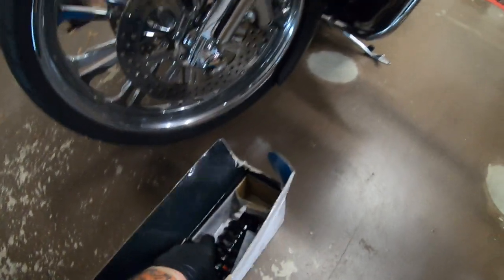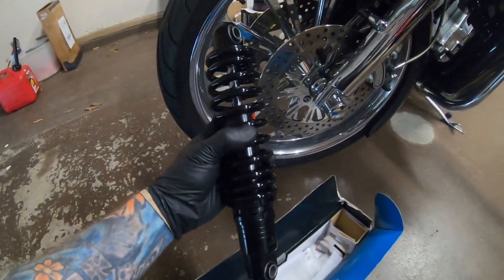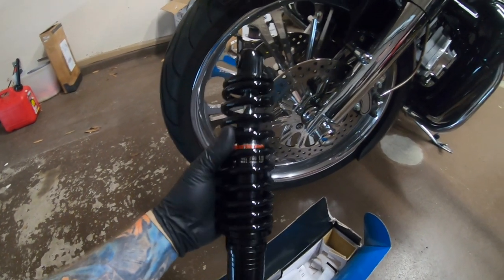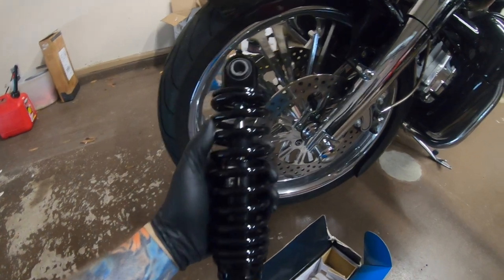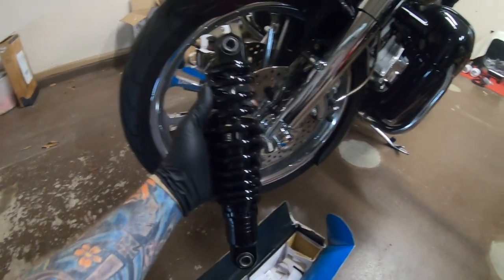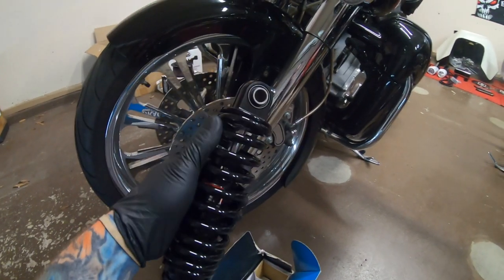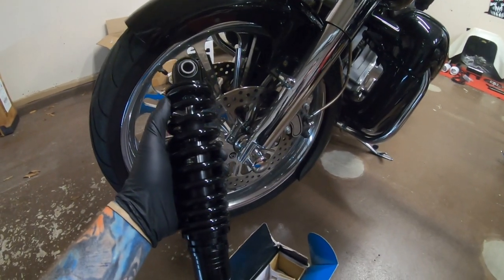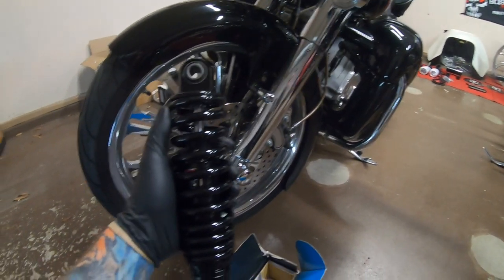These are relatively cheap shocks and everybody that has them seems to absolutely love them, so I'm gonna give them a shot. I wanted to do a budget build on the suspension on the Dyno. I have Legends front and rear on Betty and man, it's amazing how well that bike rides now.